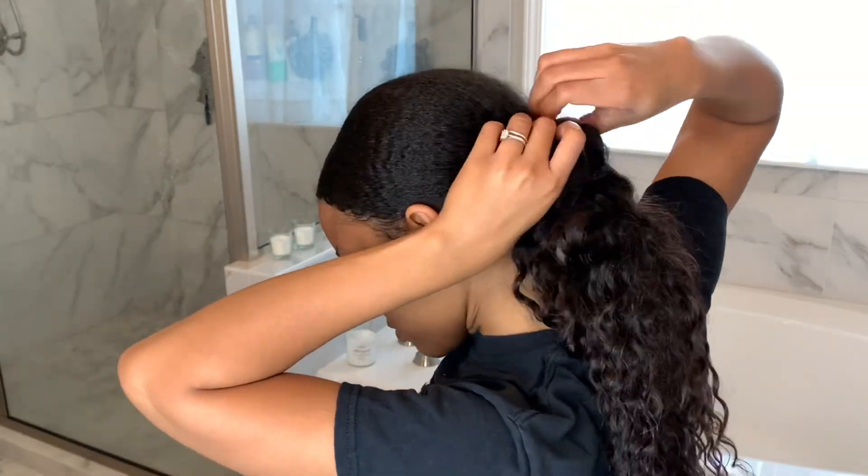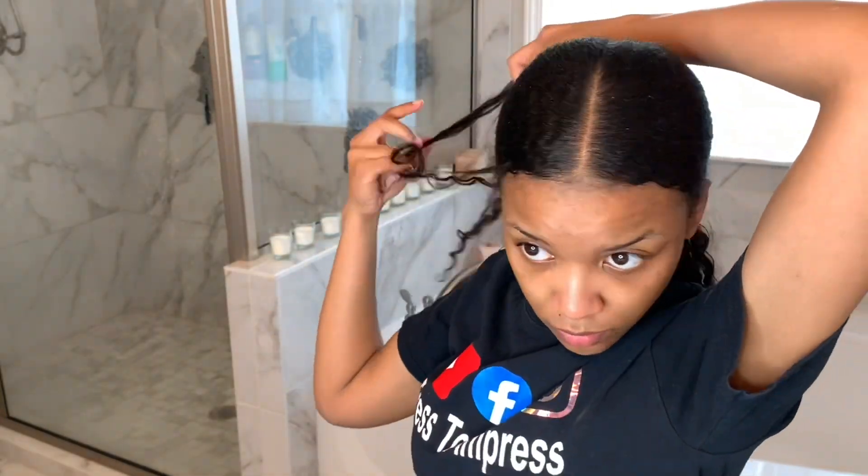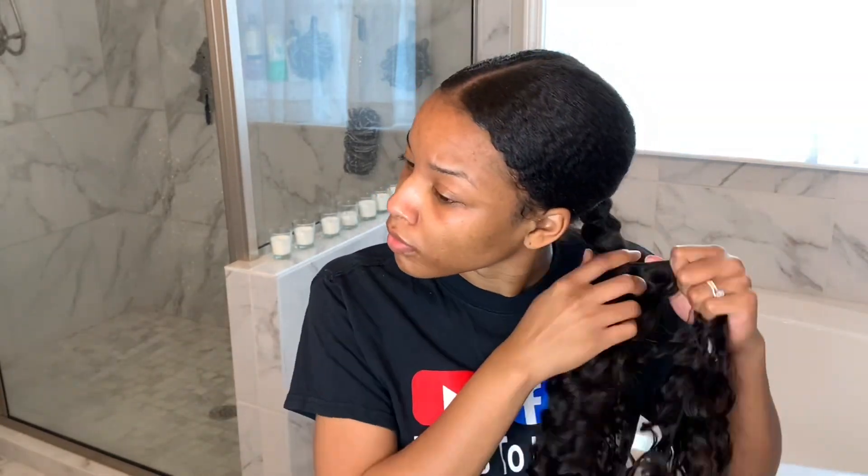I am going to be starting this look off by taking down this old ponytail. I wore this ponytail for seven days — it was the perfect protective style. If you're interested in seeing how I created this invisible ponytail look from start to finish, make sure you check out that video in the description box below. It was the perfect protective style for last week.